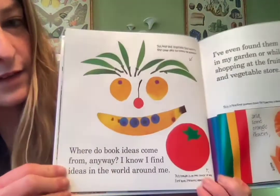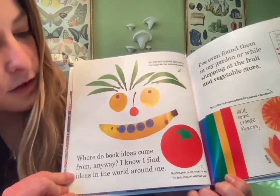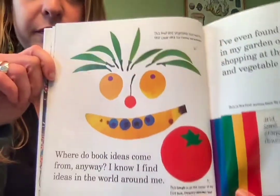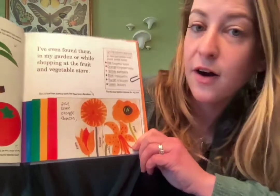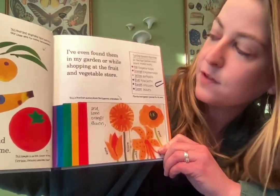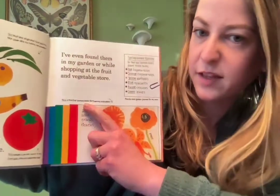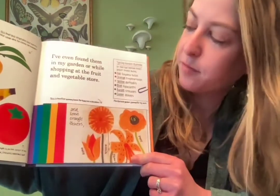Where do book ideas come from anyway? 'I find ideas in the world around me.' It says this fruit and vegetable face was the first cover idea for 'Eating the Alphabet.' 'I even found them in my garden or while shopping at the fruit and vegetable store.' And this is the first dummy book — kind of like the first draft — for 'Planting a Rainbow.'